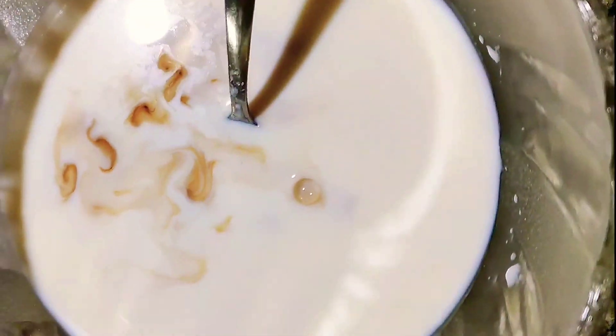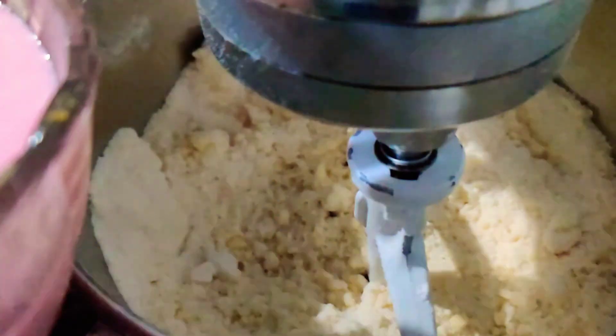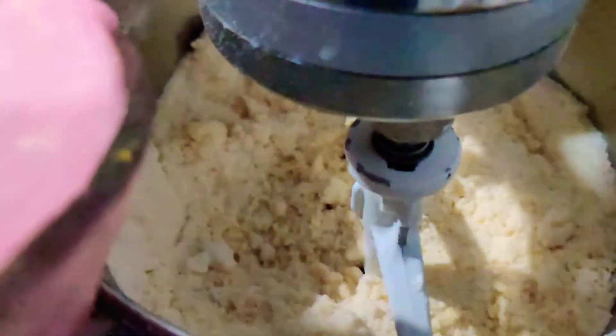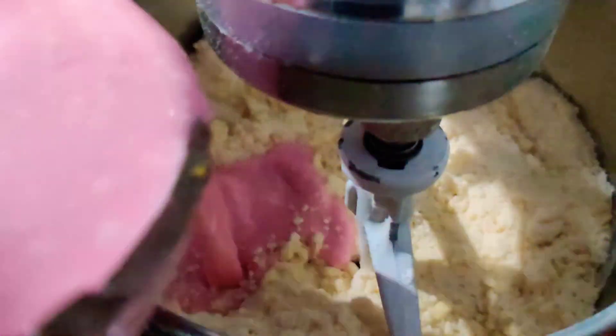Slowly, one by one, we'll add and stir using a fork or a whisk very gently for about 15 to 20 seconds. Give it a good stir and we'll add the food coloring — any color you would like. I've used pink liquid color, about two to four drops, depending on the degree of shade you would like to achieve.